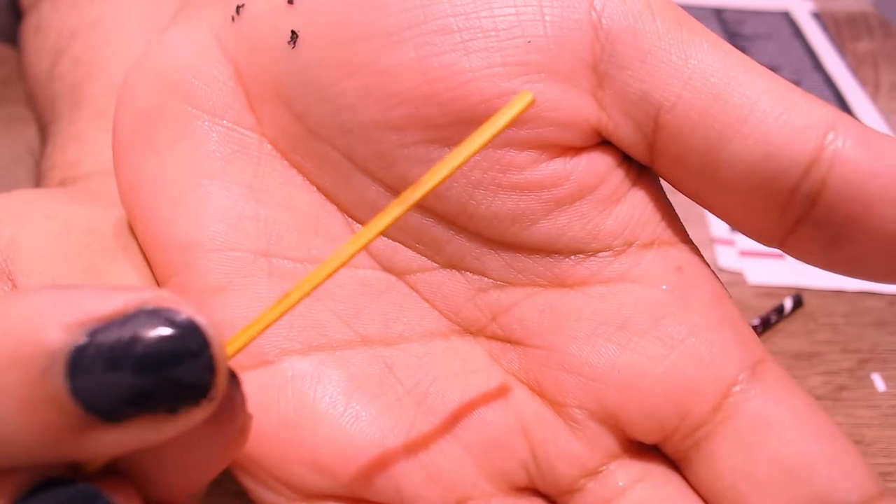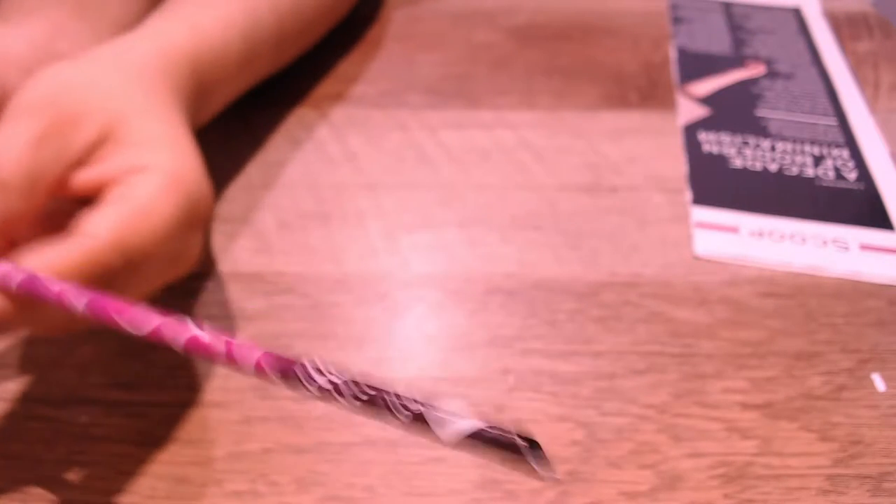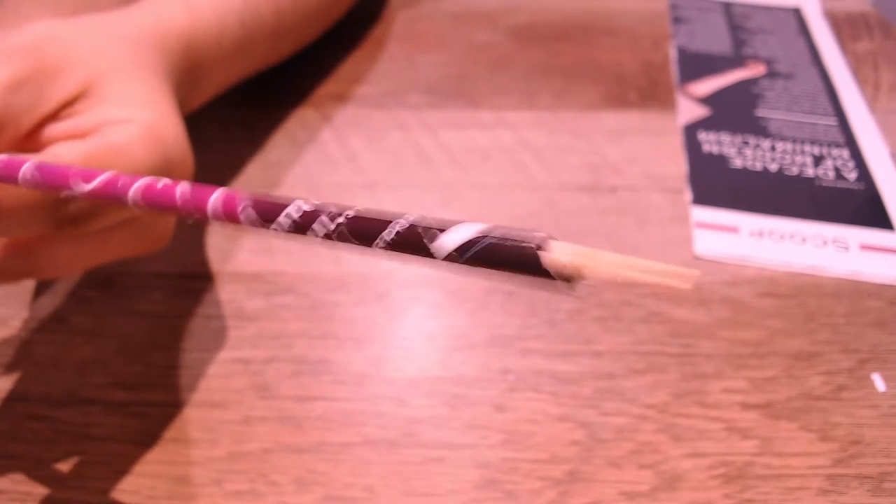If your skewer — or whatever you're using — gets stuck inside of the roll, use the extra little tiny stick to push it out. You can use anything as long as it's small enough to fit.